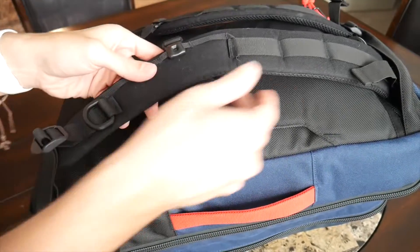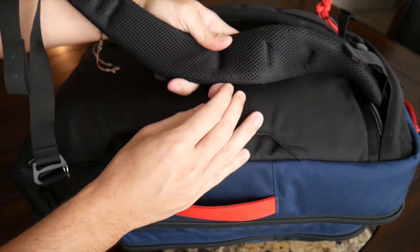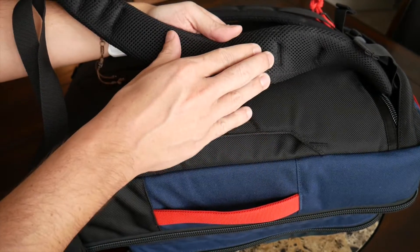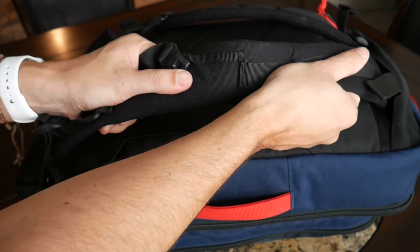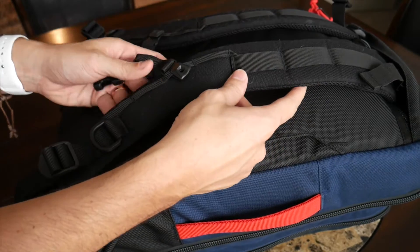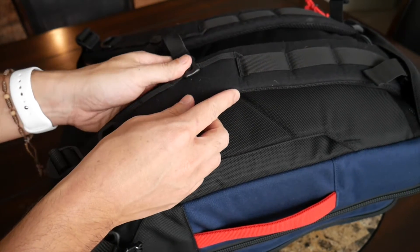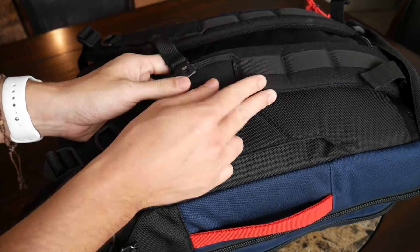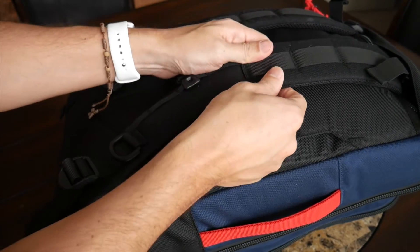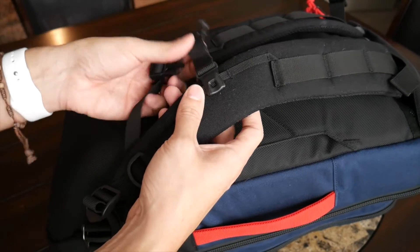Moving on to the straps and back panel — I really like the straps. They feel very thick and well padded, with a nice mesh material on the inside to help prevent moisture buildup and keep air flowing. They're really soft and comfortable overall, and I like the slightly contoured shape that suits my shoulders well. The straps are pretty wide; I would have thought they could be a little wider for the size of the bag, but so far I haven't felt any issues with them digging in.